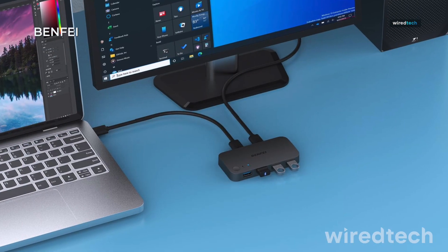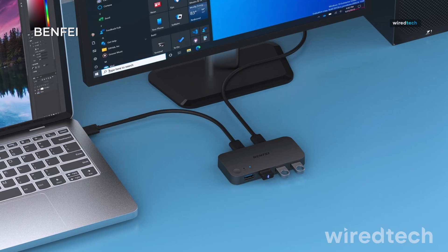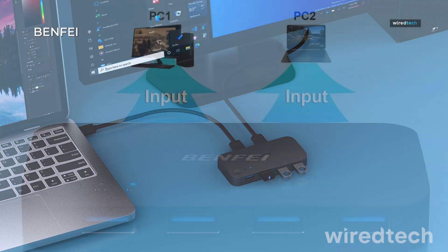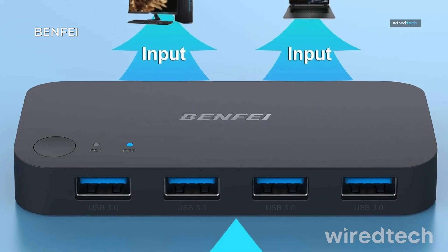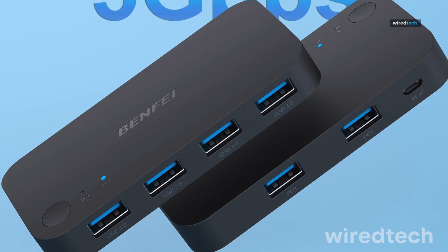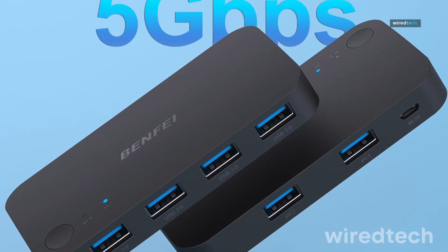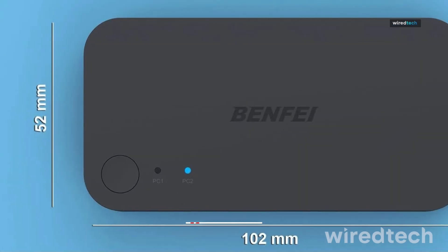On a budget, but still need rock-solid switching between two PCs? The Benfei USB 3.0 switch is reliable, efficient, and built to last. It supports four USB 3.0 devices, allowing seamless control of mice, keyboards, printers, and scanners. It's a no-frills option with a straightforward button switch and compatibility across major operating systems.